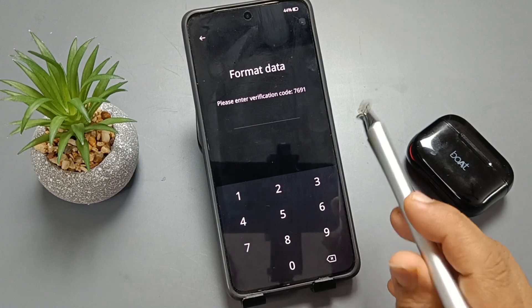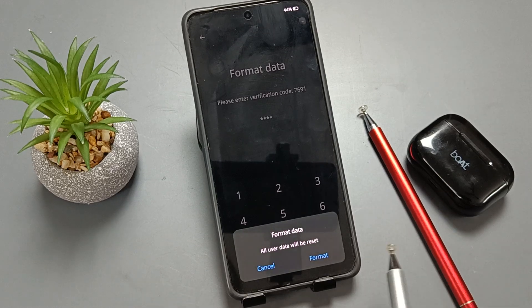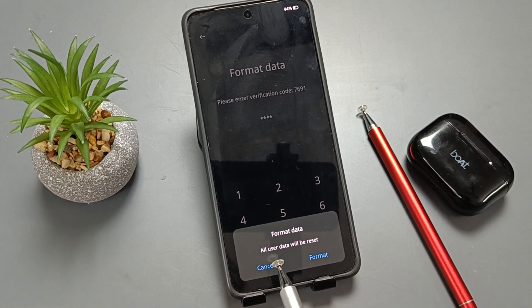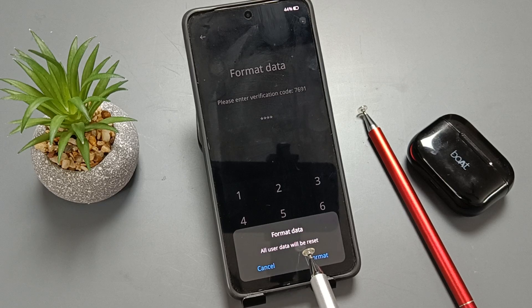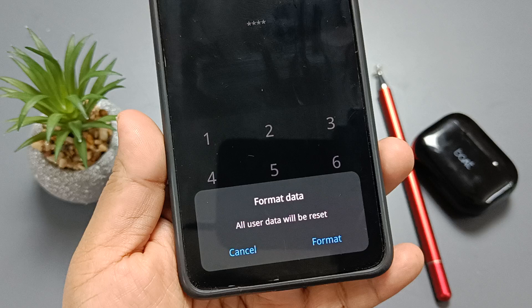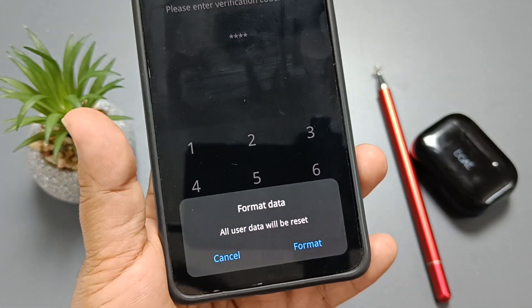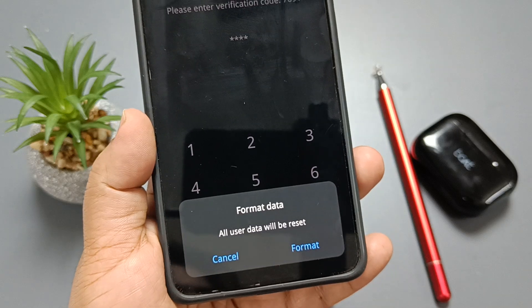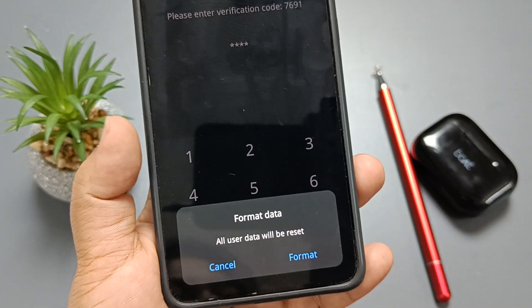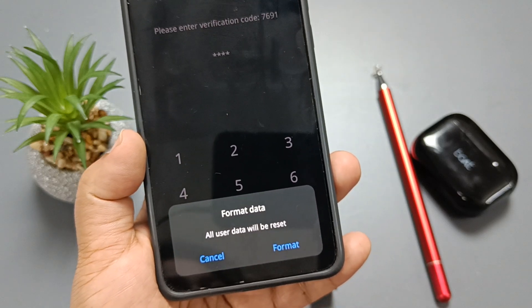After this you can see a verification code — you need to enter the verification code to confirm the format data option. You can see the message: all user data will be reset. Remember this before you format or hard reset your device. Confirm the option format data. That's it — hope you guys enjoy this video, thank you for watching, bye bye.